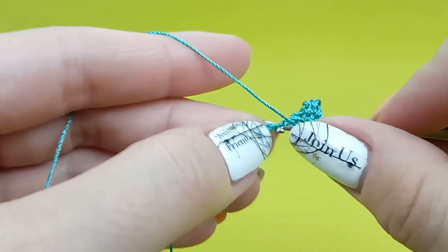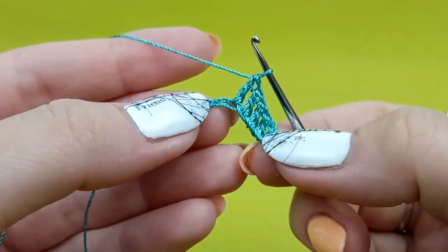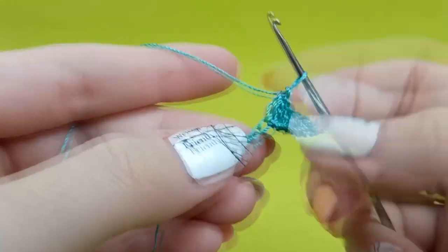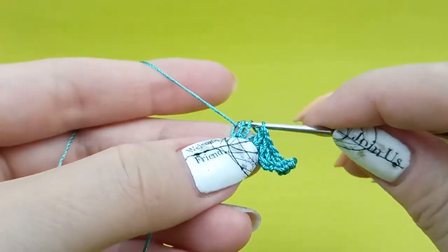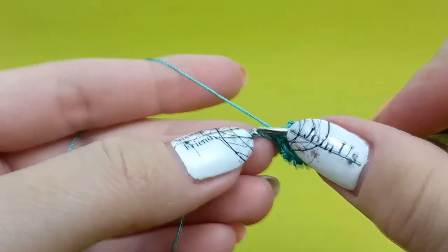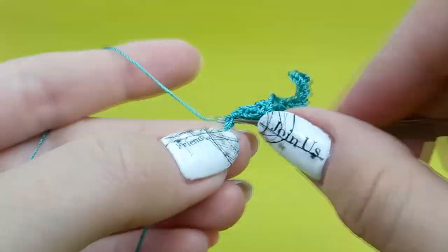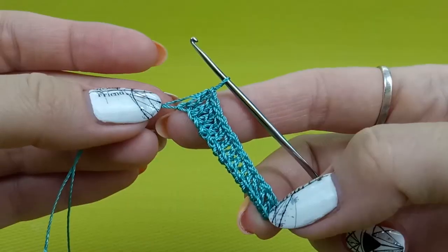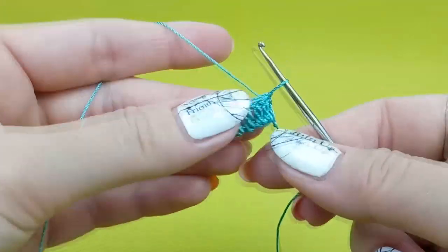Continue: yarn over, insert hook to the chain, yarn over, make a loop, yarn over, draw through two loops, and again yarn over draw through two loops. And we have such result. Again do the same: one time yarn over, insert hook to the chain below two threads, yarn over, make a loop, yarn over draw through two loops, draw through two loops. In this way I will finish making this row, and then we will start the second row where I will make standard double crochet so you can see how to start when you already have a first row of stitches.